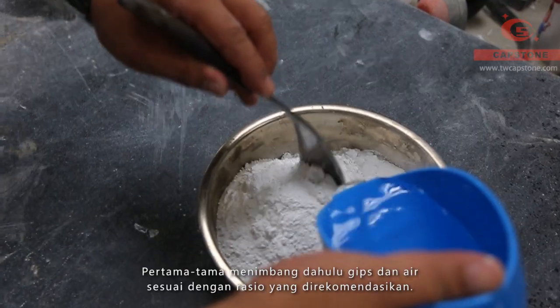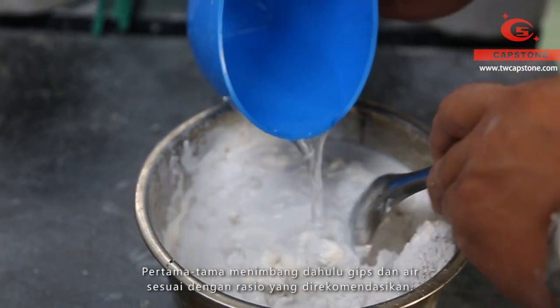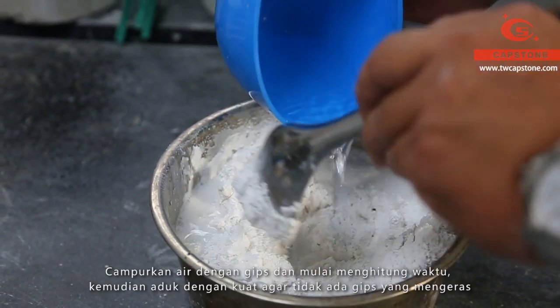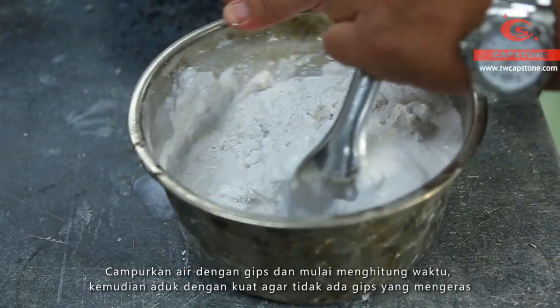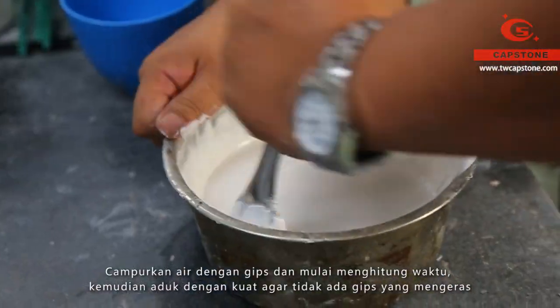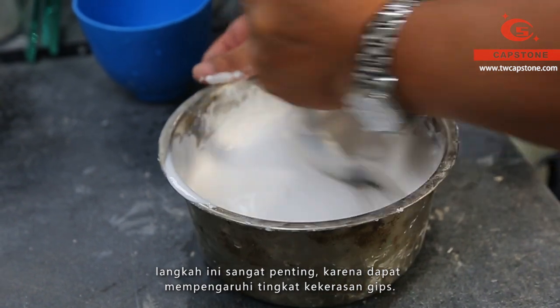In the beginning, weigh the gypsum and water individually according to the recommended ratio. Mix the gypsum with water and start the timer, then stir violently to ensure no gypsum aggregation. This step is very important because it will affect the gypsum strength.